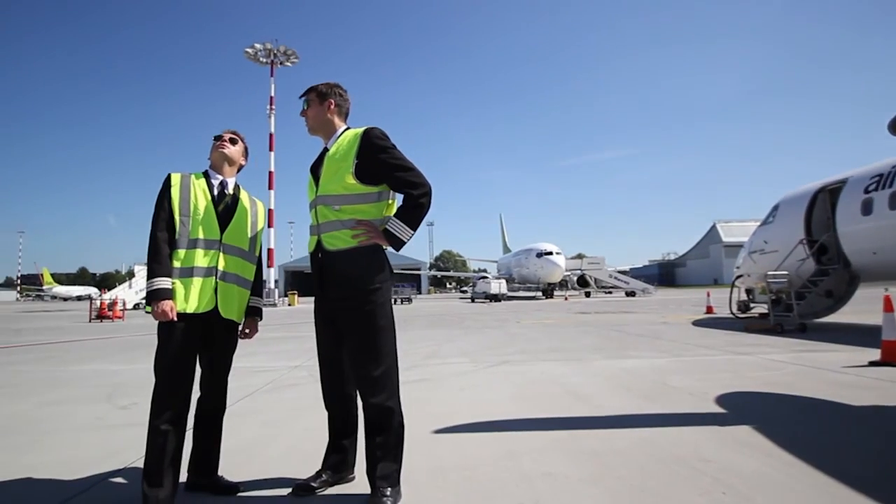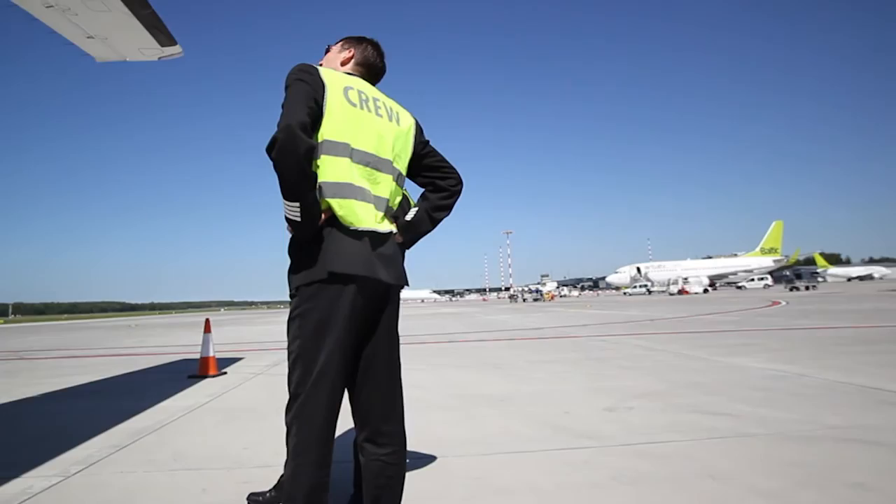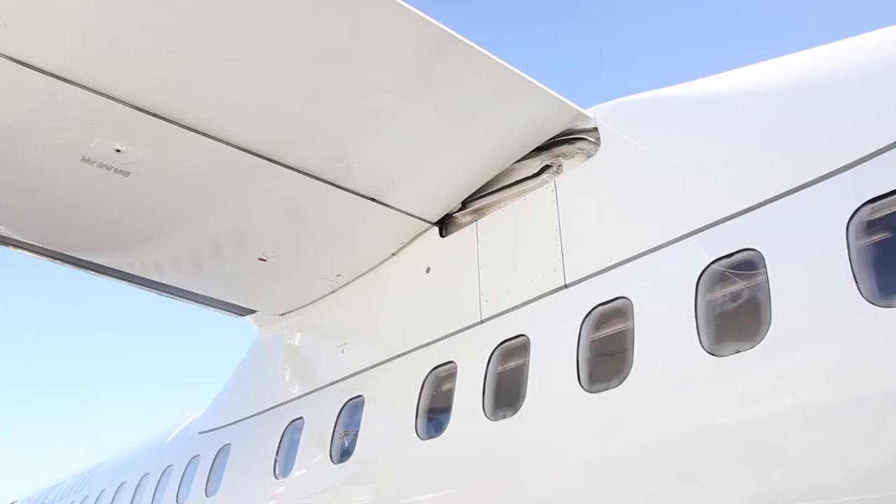Here we are on the final video of our tour. This video covers the left wing and nacelle, the left undercarriage, and finally the forward fuselage. Basically, we checked the same things as we did on the right side, starting with the inboard flap and tracks.